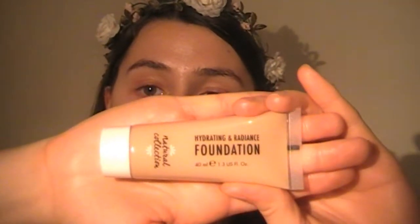For foundation, I'm going to be using the Natural Collection Hydrating and Radiance Foundation. This is a really lightweight formula. It says that it gives you light coverage, but personally I think you can get away with medium, because this is a really buildable coverage and it looks really nice on the skin as well. I'm going to be applying this with my beauty blender.